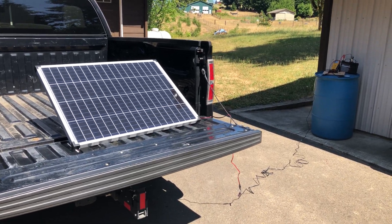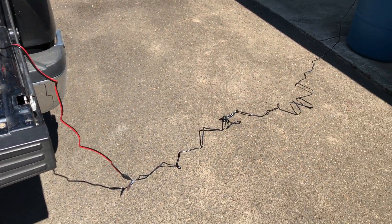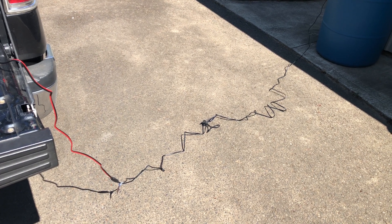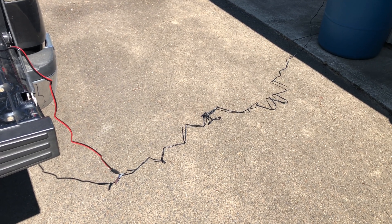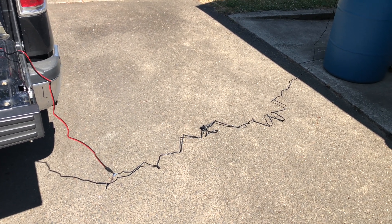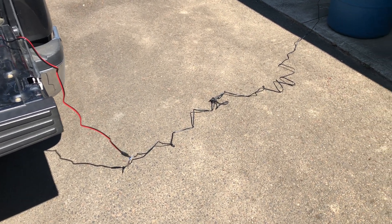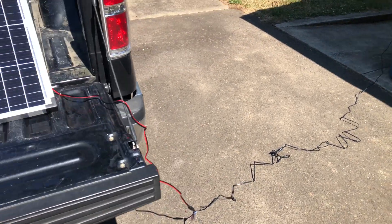We've got the solar panel still sitting up on the tailgate and the solar cable running along the ground, over to our setup area. While we're talking about this, you want to use exactly the amount of wire you need — you don't want excess. That wire creates resistance which is given off as heat and is wasted energy. So if it's possible to keep the cable short, that's better. In this case I'm going through a longer cable, heading into the shade where it's cooler — overheating is bad.